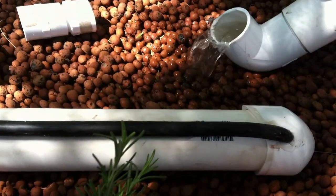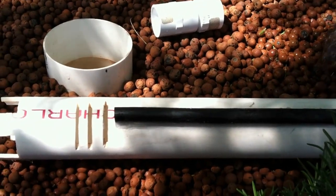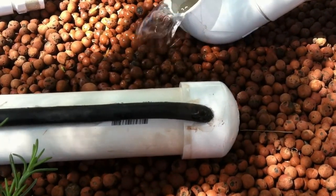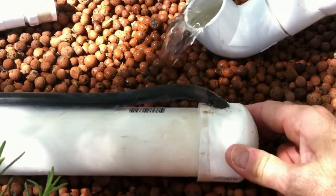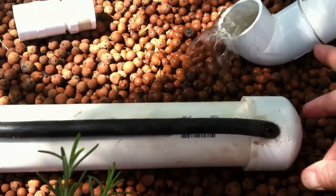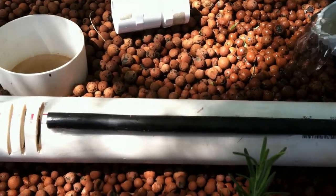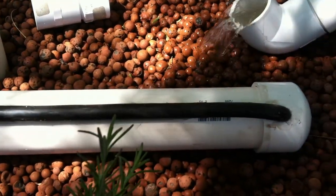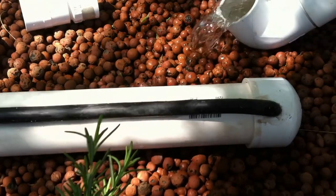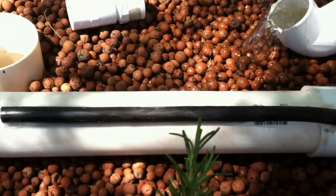I inserted a black tube that will help break the siphon when the water gets down to that level. When I inserted this tube, I drilled it at an angle so that it doesn't create a pinch in the tube. I also used epoxy glue instead of zip ties so that it didn't kink, pinch, or crimp the tube — I wanted full air flow through it. I used a black tube so that when sunlight gets in there it doesn't create algae growth inside the tube or inside the bell siphon, keeping it clean so I don't get any air restriction.